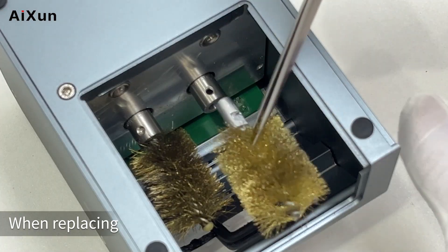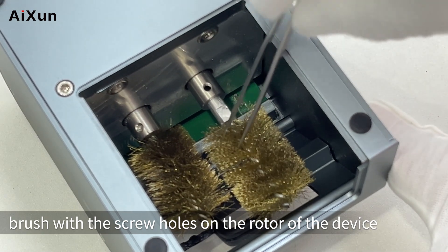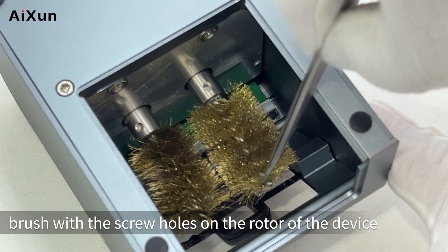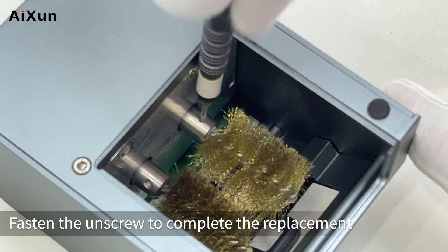When replacing, align the screw holes at the end of the copper brush with the screw holes on the rotor of the device. Fasten the screw to complete the replacement.